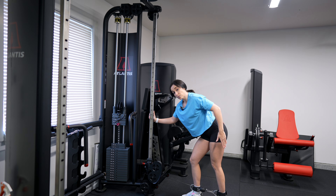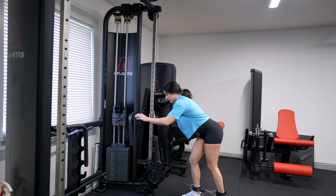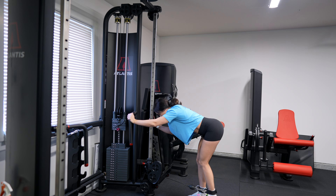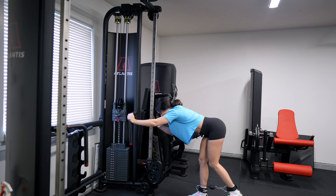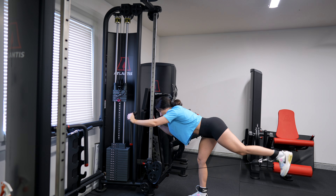Do you ever get confused doing cable kickbacks? You see it everywhere on social media. It's such a great exercise to target your glutes, but you see individuals doing it standing upright, individuals telling you to do it bending over, others telling you never to do it bending over, while others tell you to elevate your planted foot. It's very confusing. So what the heck is the best way to perform cable kickbacks to effectively target your glutes?